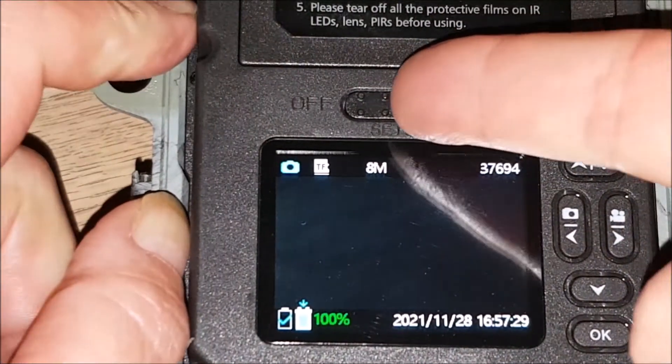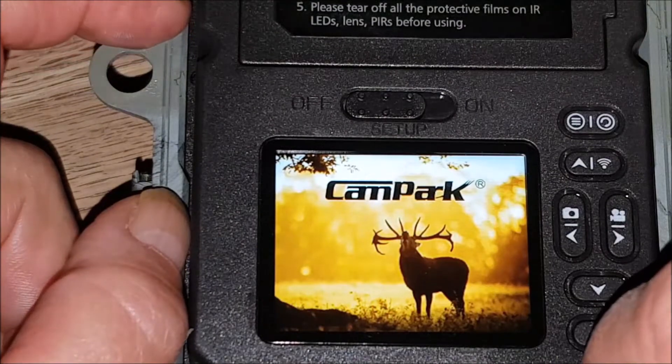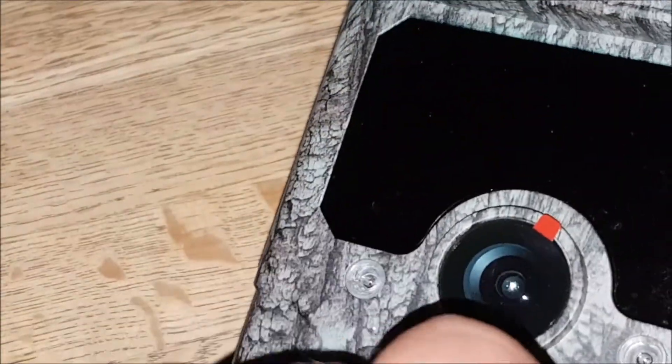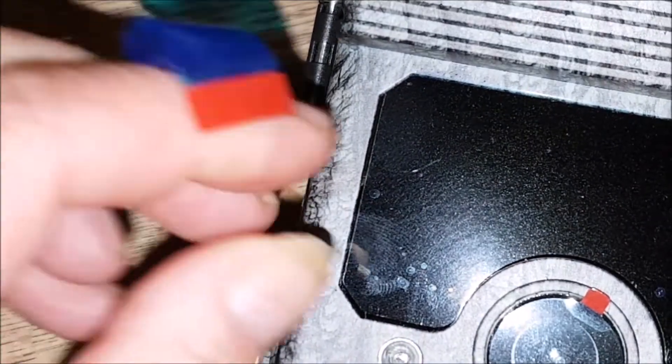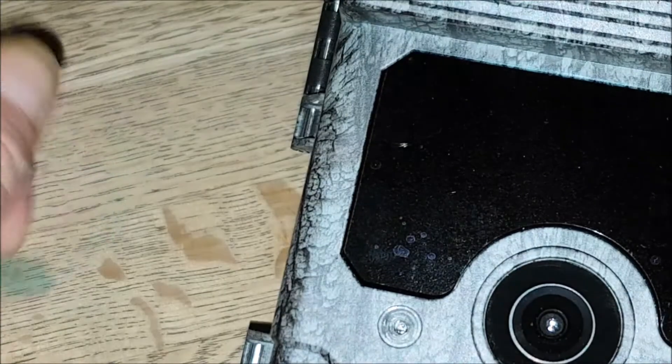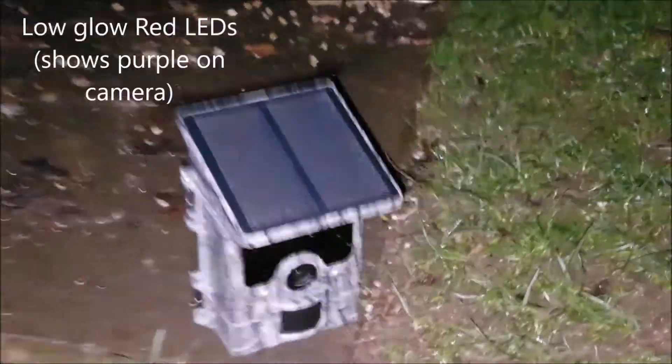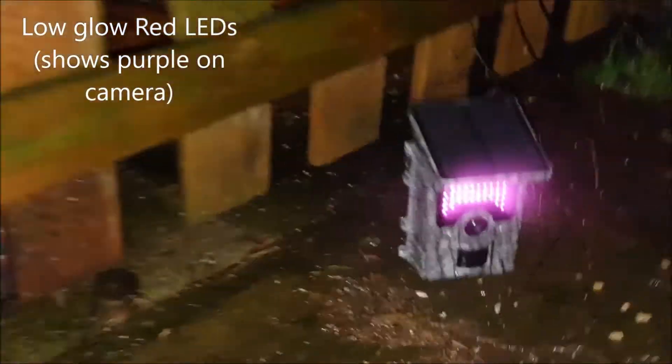I'm going to switch it off that way, then take it outside and switch it on. Hang on — I've forgotten one thing, or two things, or three things. Take the protective film off the sensors and the lens and the LEDs. I think it's low glow — I don't think it's no glow. You can see it's a low glow.